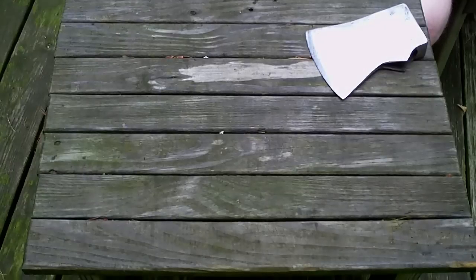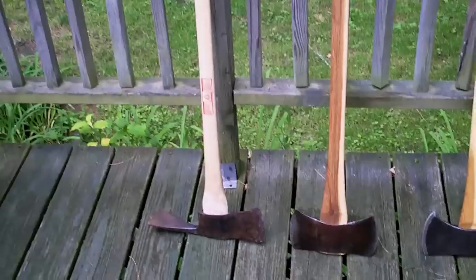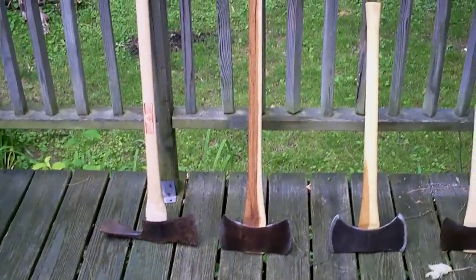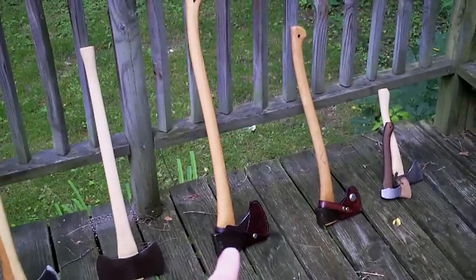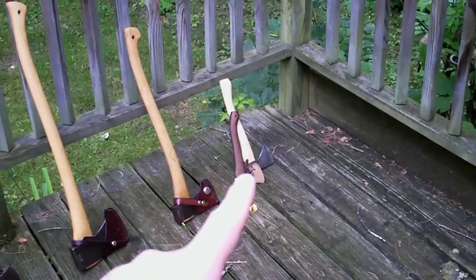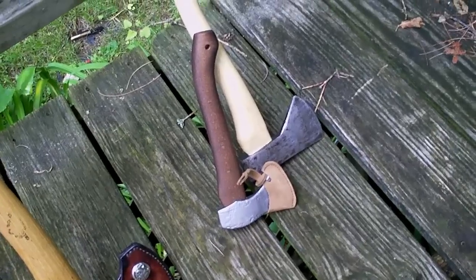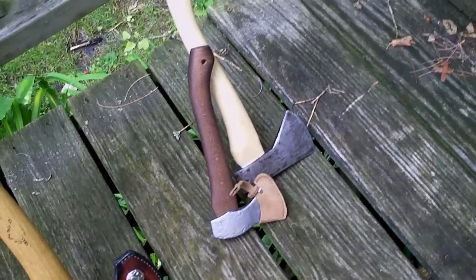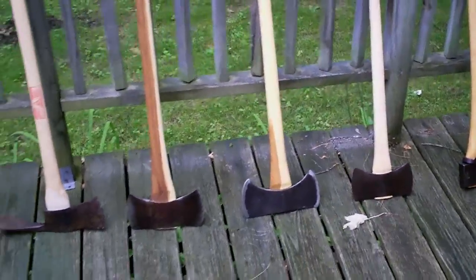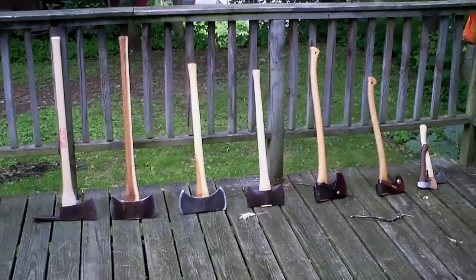That is the updated collection — I'll put them out on the edge of the deck and run the camera by them for you. There's the Pulaski, the True Temper, the Collins, another True Temper, my GB American Felling Axe, GB Scandinavian Forest Axe, the Nordlund, and one I didn't show earlier — a small axe sent to me by our contest winner from Norway. It's a little replica of a pocket axe found in a Norse grave, which I thought was pretty neat. I do have another head to finish and I'm still buying, so the collection is ever growing.